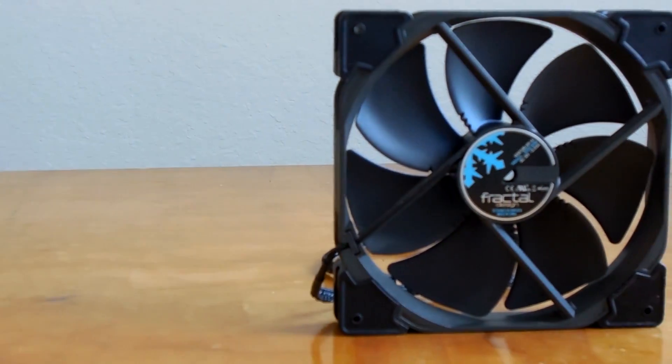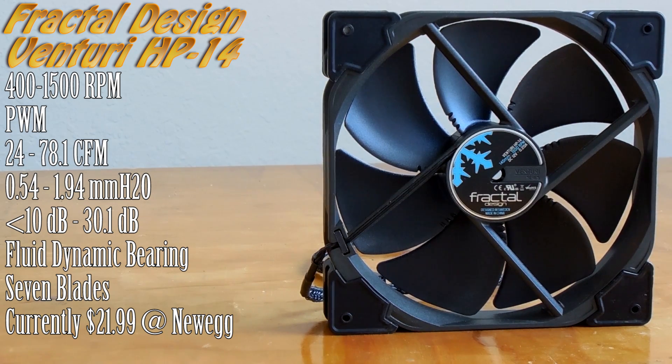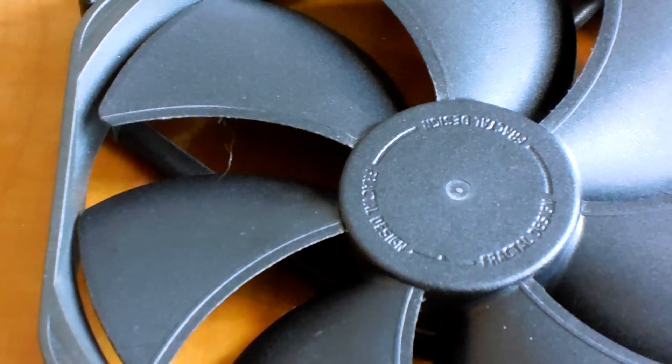Last but certainly not least is the Fractal Design Venturi HP14 PWM model. You guys recently saw me cover the Venturi lineup, but I didn't focus heavily on the 140mm fan in their product listing, so I included it here. It features a true fluid dynamic bearing, blade and stator optimizations designed to reduce wind noise, and aerospace-inspired trip wire technology designed to reduce turbulent air and maximize performance. It also incorporates rubber sound damping in the corners, which can be swapped out with adapters to fit 120mm hole spacing for large tower heat sinks.